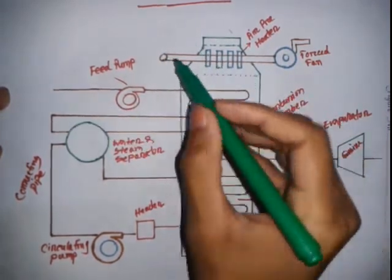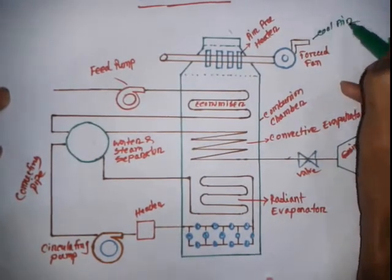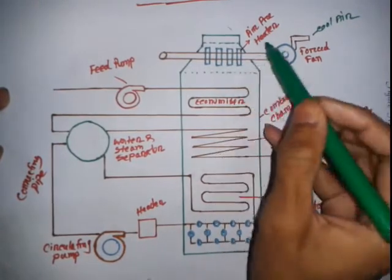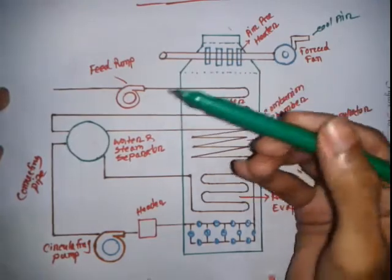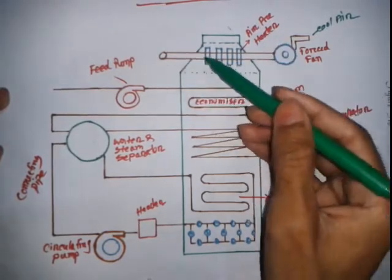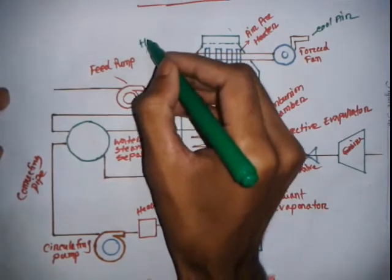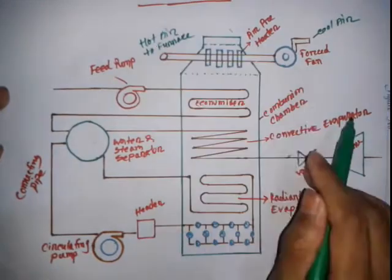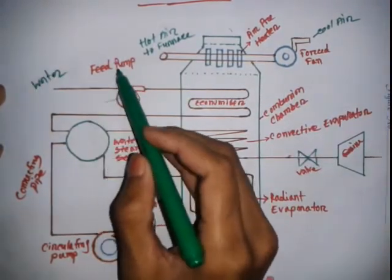In the working principle, cool air is taken from the atmosphere into the furnace. The air passes through an air filter, and the temperature becomes high. This hot air is then supplied to the furnace via a pipeline, and the hot air is used in the boiler.